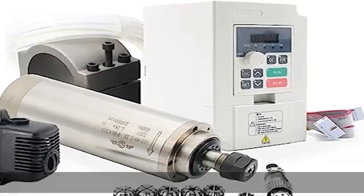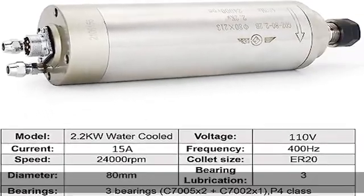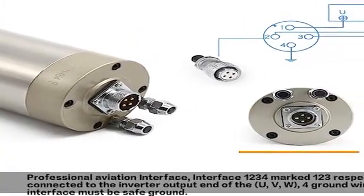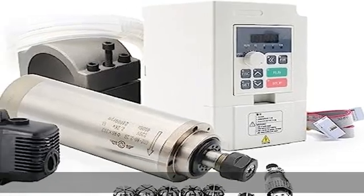The ER20 collets included are: 1mm, 2mm, 3mm, 3.175mm, 4mm, 5mm, 6mm, 7mm, 8mm, 9mm, 10mm, 11mm, 12mm, and 13mm.